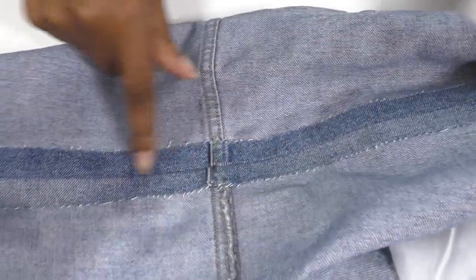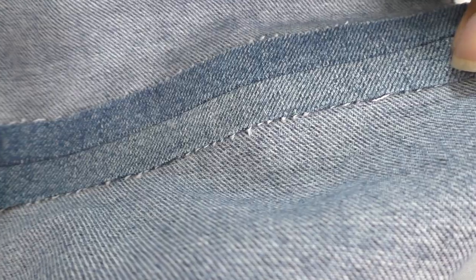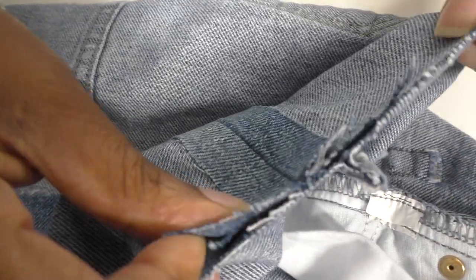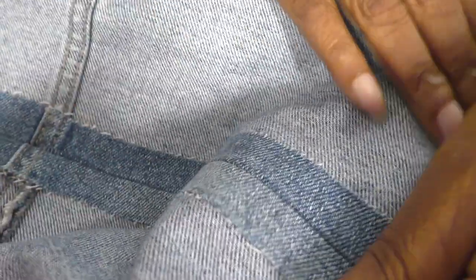I have sewn the seam and also used wonderweb to stick it down so it doesn't move, and it stops it from fraying — or minimizes the fraying. Now I didn't know there was going to be a problem here, because this seam matches up with that seam, but we have a problem with this one where it does not match up — it is way out. It doesn't matter, it shouldn't make that much of a huge difference. We will sew them and see what happens.